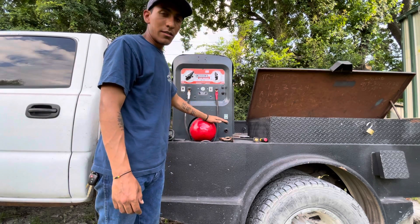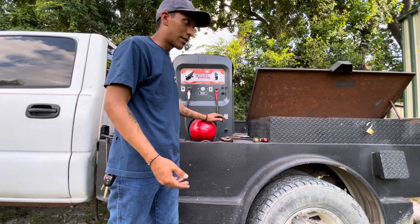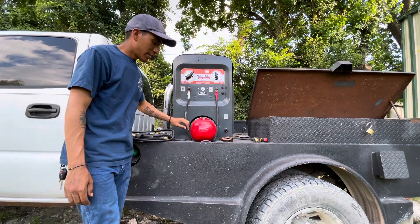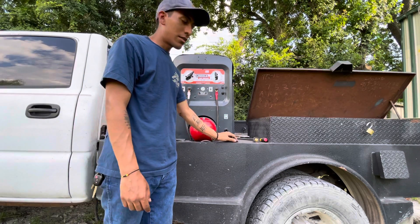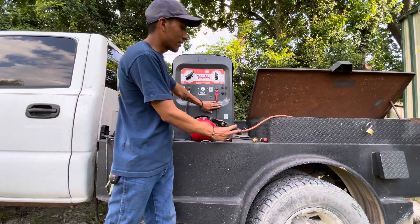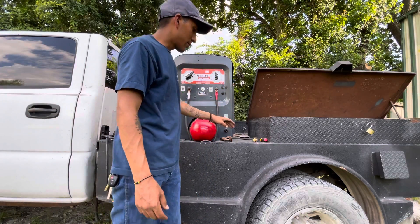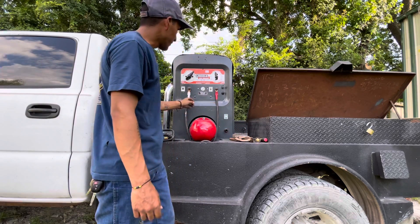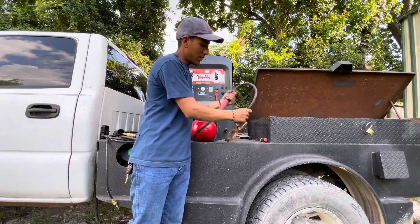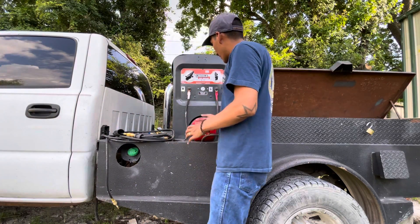When you run TIG, you're going to be on straight polarity. What straight polarity means is you're running your torch on negative and your ground on positive. Reverse polarity is when your stinger is on positive and your ground is negative — that's what we're all used to when welding stick. But with TIG it's different: your ground goes on positive and your TIG torch on negative.